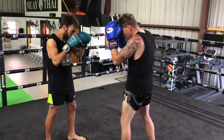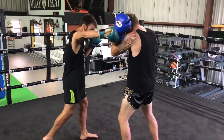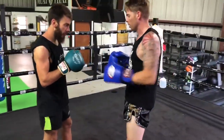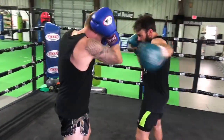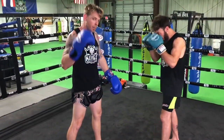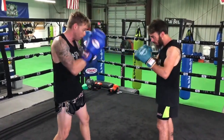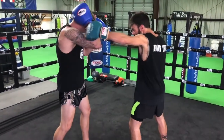Now for the hooks, I'm going to take this glove and bring it here just like that. If he's throwing the lead hook, I'm going to almost grab my ear so that the hook doesn't wrap around and hit me in the side of the head at my temple. So for straight punches I just shell up, and then for hooks I grab my ear.